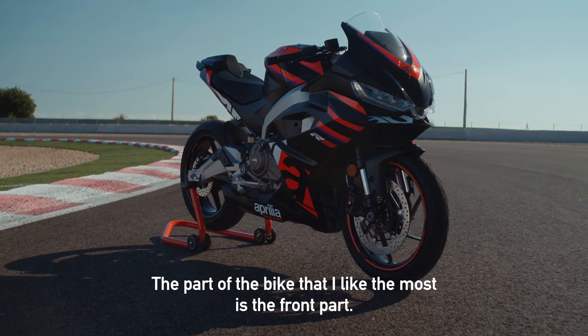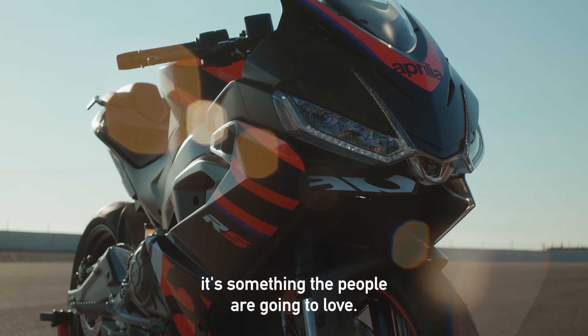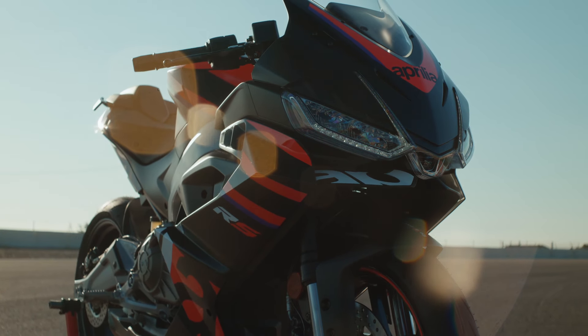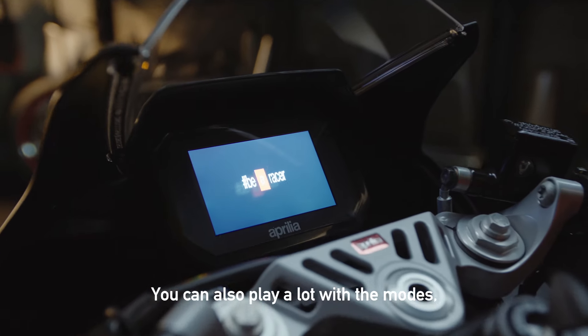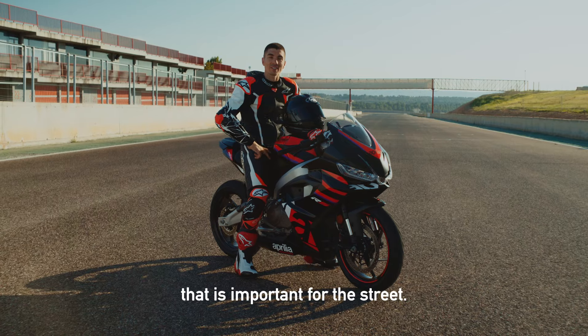The part of the bike I like the most is the front. I think the design is very cool and it's something people are going to love. Also, you can play a lot with the modes — you have racing mode, eco mode, and also rain mode, which is important for the street.